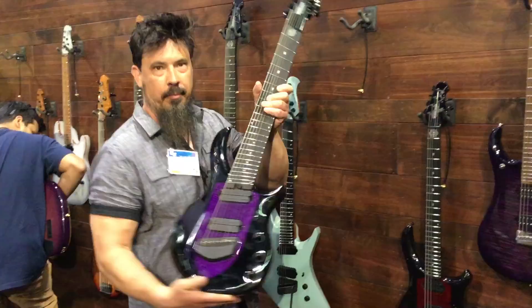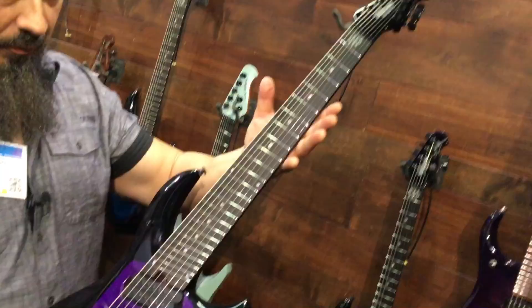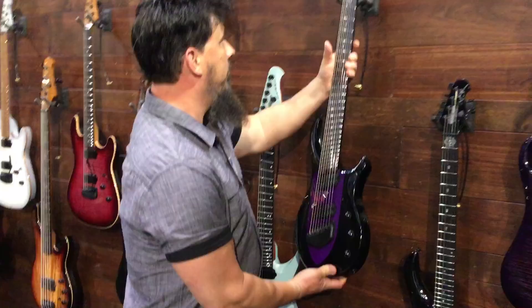Here we are at Ernie Ball with the new Ernie Ball models. Here are the new JPs — they changed the whole color scheme this year. It's all black in the surrounding area and then you have the shield which has the pop of color. Still the neck-through design. This is the 8-string — they got an 8-string Majesty. How kick-ass is that? Here's the 6-string.